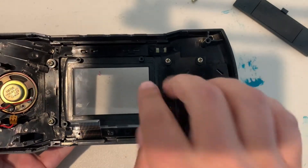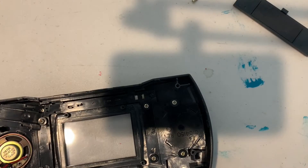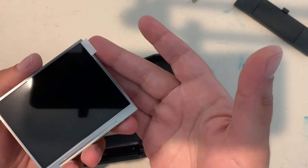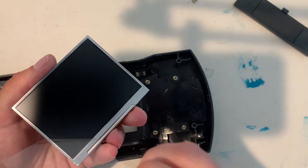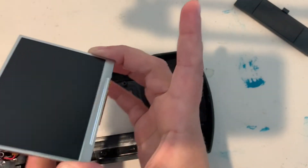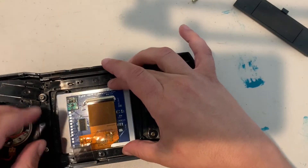Now that you're done with the old screen, you can set it to the side and continue, or take a moment to clean the inner lens of any dirt and debris that has gotten underneath over the years. At this point we can install the new screen. Remove the protective film carefully, avoid touching the screen with your fingers, and place it face down right in the center.